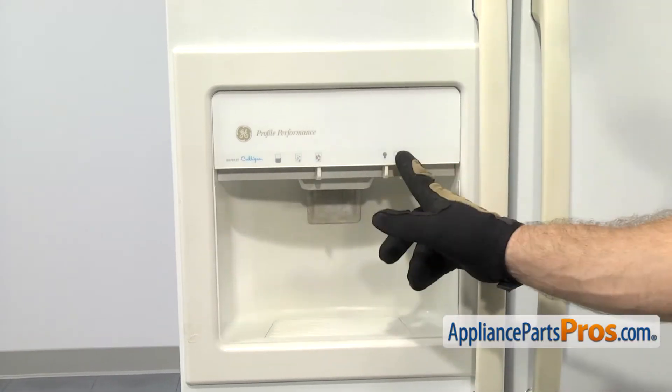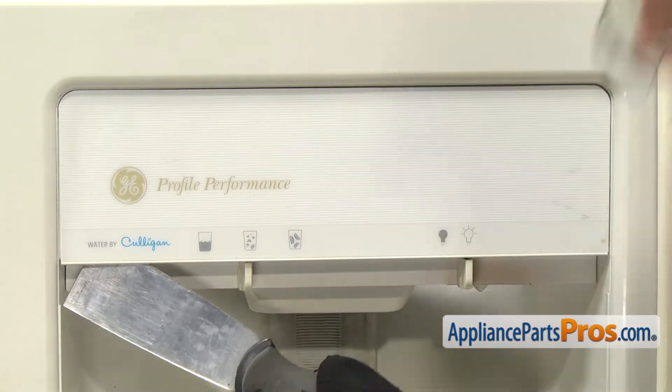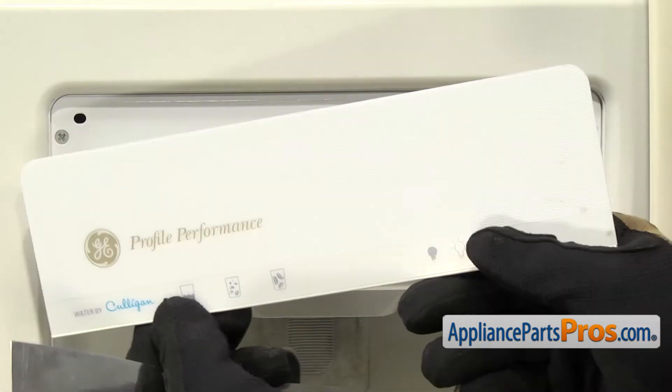In order to get to the part, we have to take off the faceplate for the dispenser. There's a little tab on each end that we're going to stick a putty knife up into one of them and just twist the putty knife to release the locking tabs. Once you have them all released, you can pull it off and set it aside.